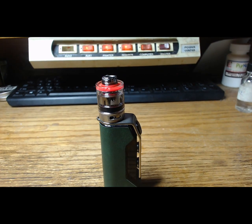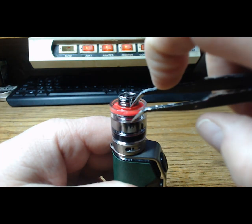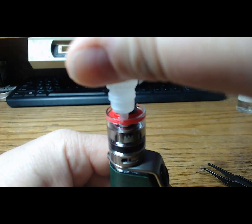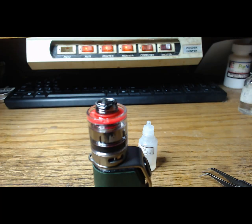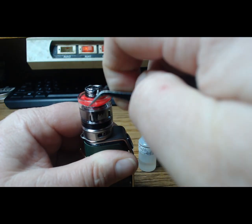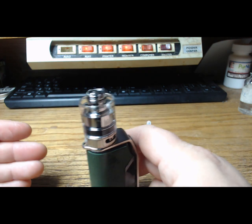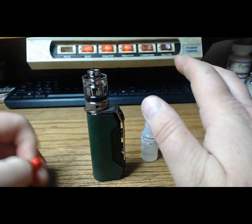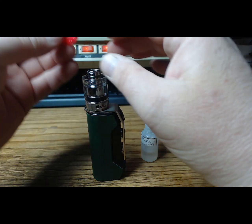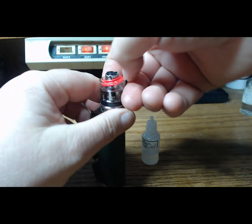Easy as that. Now one thing I don't like: I can't get my liquid in here unless I have something small. So I'll take it off — and you see the light, you see the stress mark. If I do that a lot it's going to eventually wear out, and I just think that out of all the brilliance they put into this, this is what they came up with. It feels rushed. I'm not a fan of this, but it's not a deal breaker either.